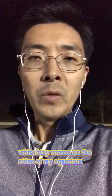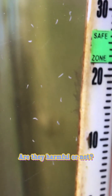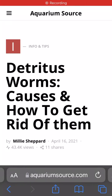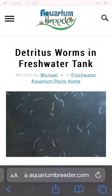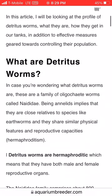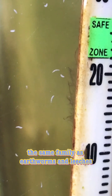Last week when I was doing water changes, I suddenly saw a lot of those tiny white moving worms on the side of the aquarium. My first question was whether they were going to harm my fish. So I did some online research and talked with several goldfish friends, and I finally recognized these worms are called detritus worms, or sometimes protein worms. They're actually in the same family as earthworms or leeches.